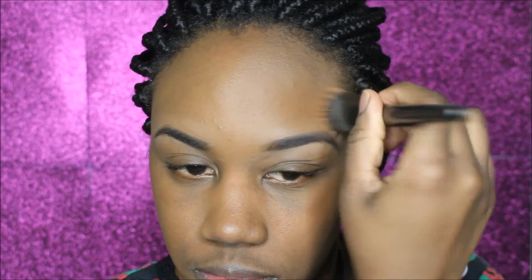As you guys can see, this is a very flawless finish. And there you have it — your first layer is on. You want to bring it down into your neck, just so everything blends in. You don't want to be looking two different shades.